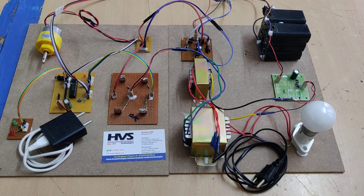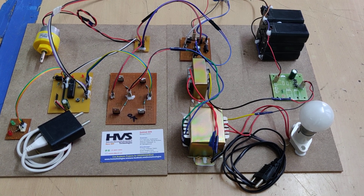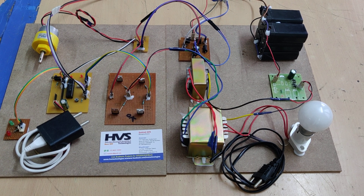Welcome to the project demonstration of vehicle to grid bi-directional energy transfer. This is grid synchronization using hysteresis current control. We are demonstrating both vehicle to grid and grid to vehicle operation here.